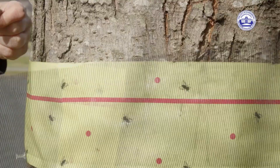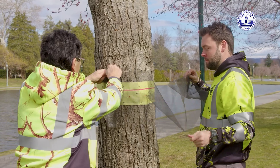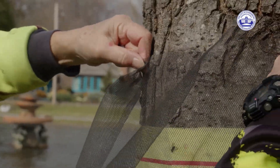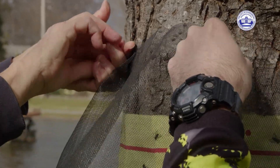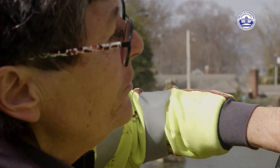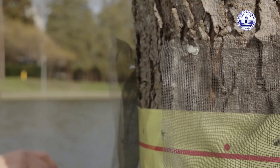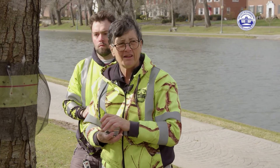This is just nylon window screening. You only need about a 12-inch width, so if it comes in a wider width than that, you can cut the roll down. And you want to pleat it. They're going to fall out of the crown of the tree and then crawl back up, so it doesn't really matter where you put it, wherever it's comfortable. You should probably wrap the screening around the tree once and then do it a second time to make sure you've got enough length.